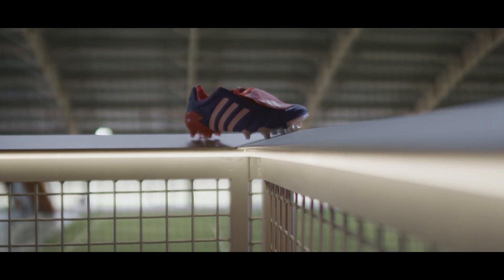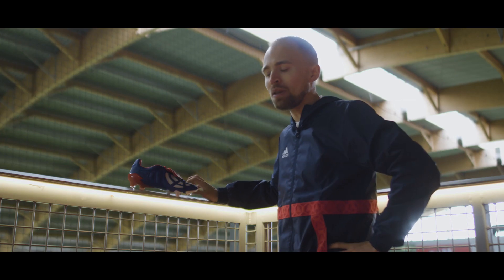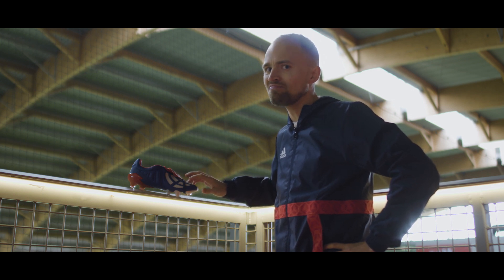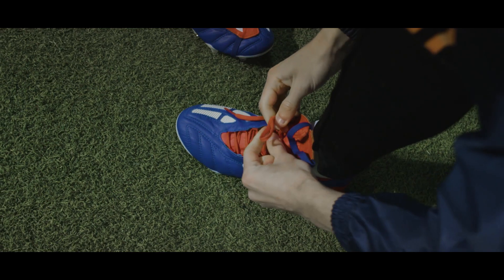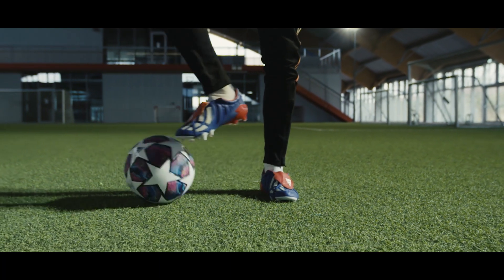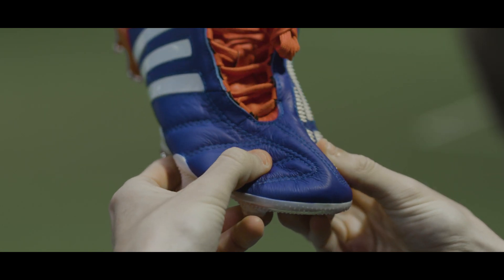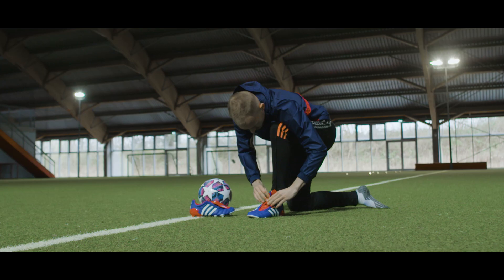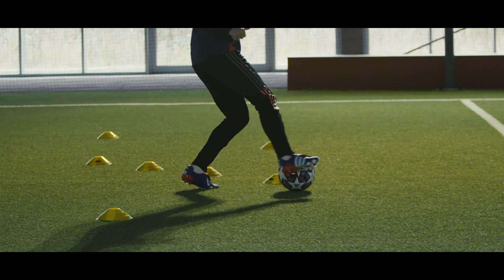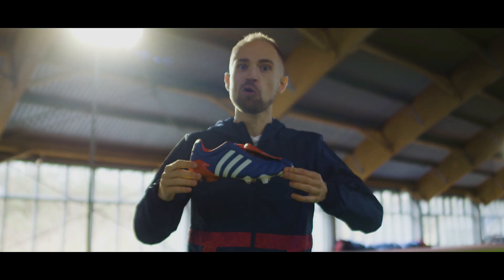The funny thing is, back in 2002 this was the king when it came to grip. That title now belongs to the Predator 20 Plus, but this is still pretty good. Fit-wise, I got a perfect and really snug fit by going true to size. If you want a little more room, go up half a size. The leather on the boot is seriously soft. If you go Beckham style with the tongue down, don't expect a ton of lockdown — but that's not what the Predator is about anyway.